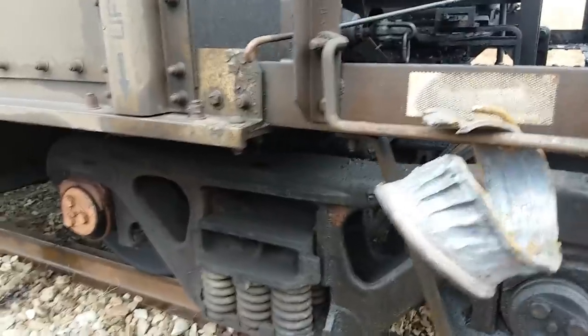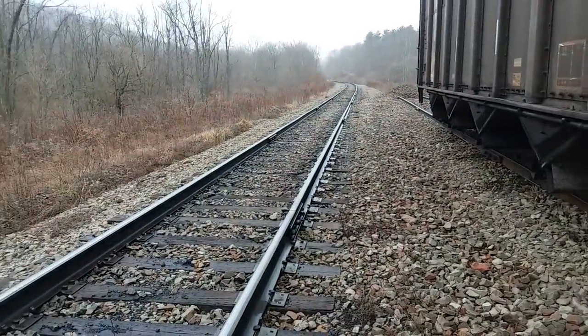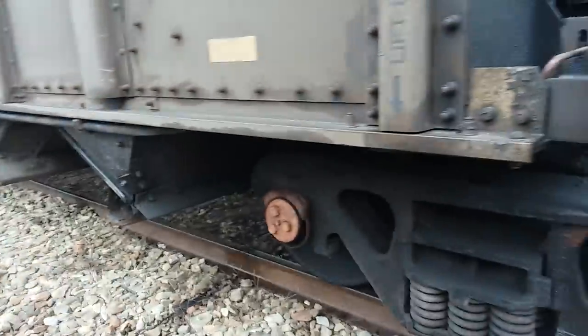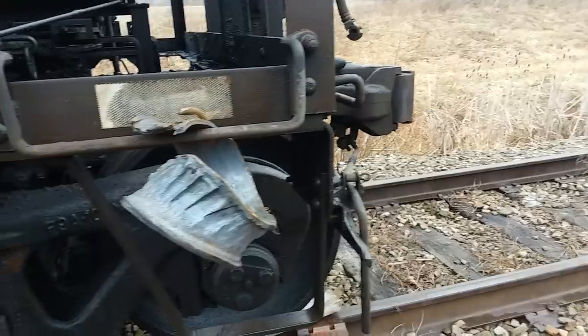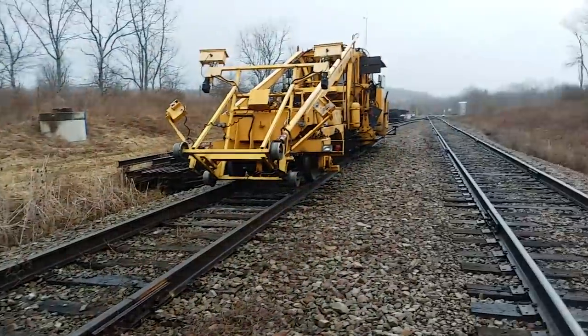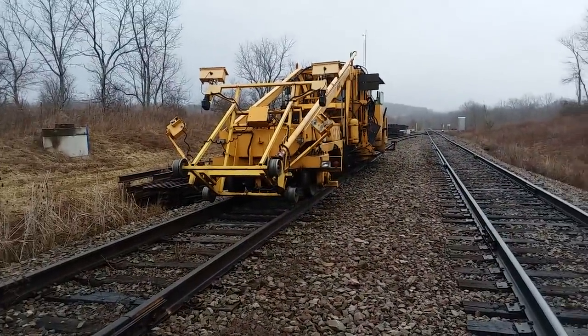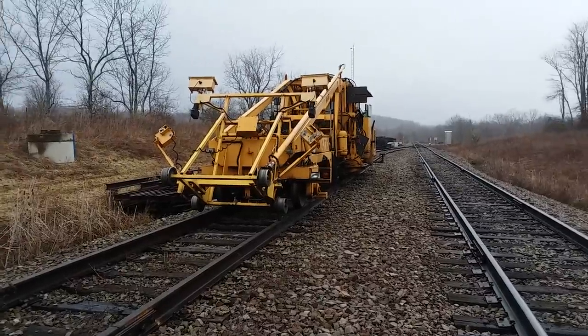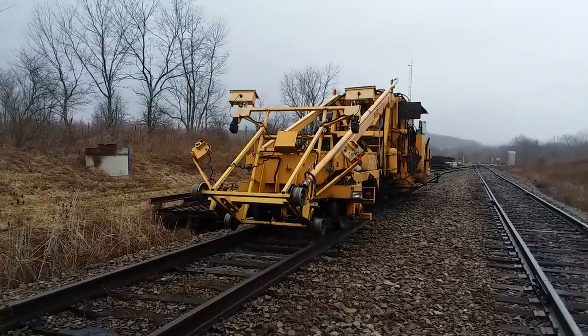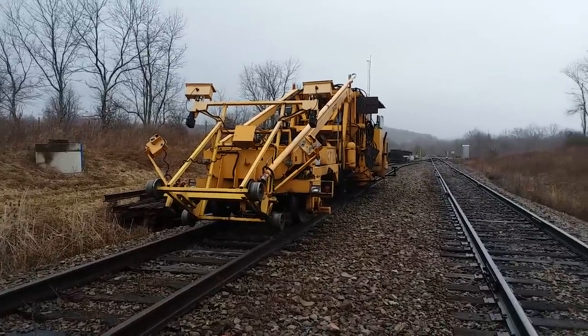Anyway, it's a lot nicer out here this morning than last time I made this video — it was 19 degrees and everything was all white, and I was cold. It's 40 degrees here this morning and I'm liking this a whole lot better. I'm waiting on a train to come through. I'm going to go start my tamper up and follow the train out and get a little tamping done today. Everything's been froze up and I haven't had a chance to do much tamping in the last couple months, so I've got a lot of catch-up to do.